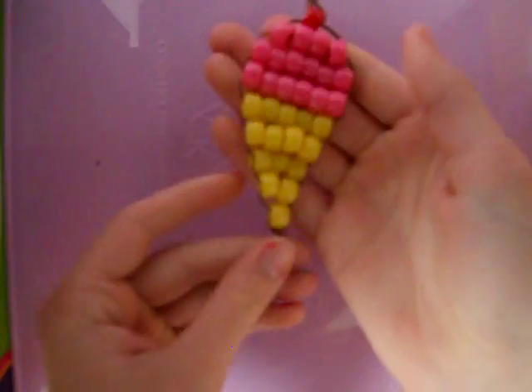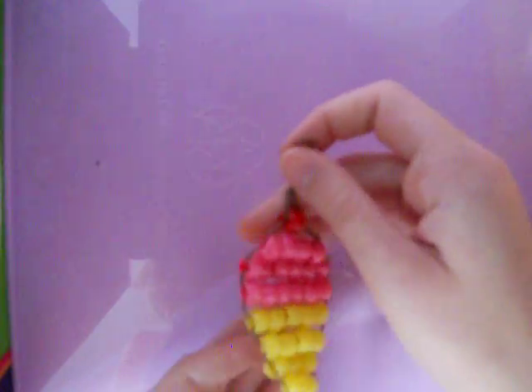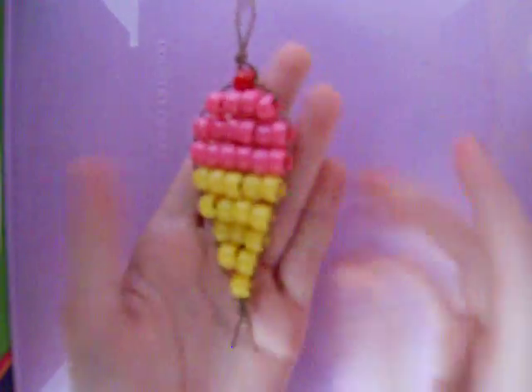Hey, I'm gonna do a video. It's really simple. It's just about an ice cream. I call them beady buddies, but they're made out of pony beads. So here's what it will look like. You can't really see it, but it has a cherry on top. It's pink. I don't have any brown for the cone, so I just use yellow. So, let's get started.